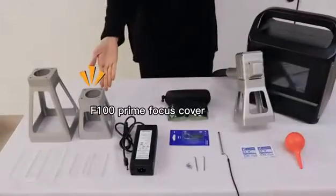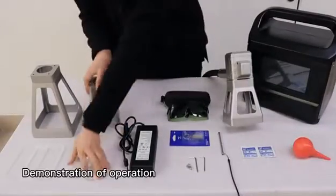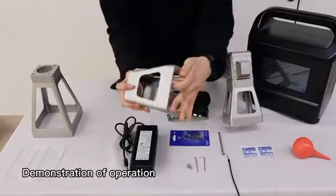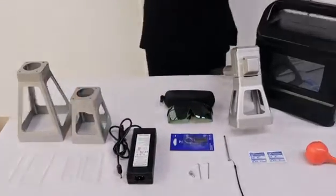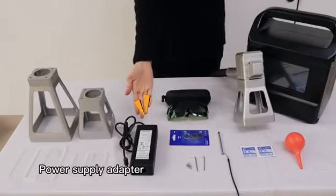F100 prime focus cover — demonstration of operation. Power supply adapter.